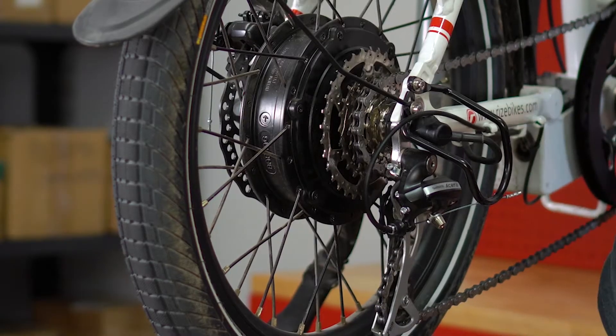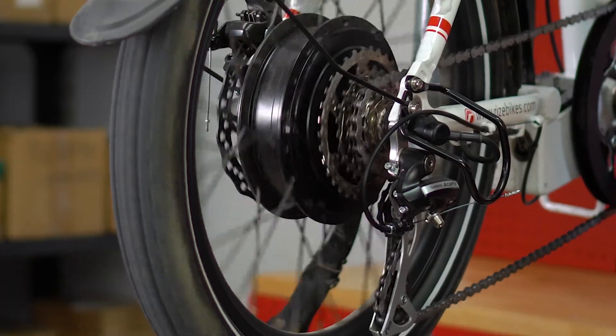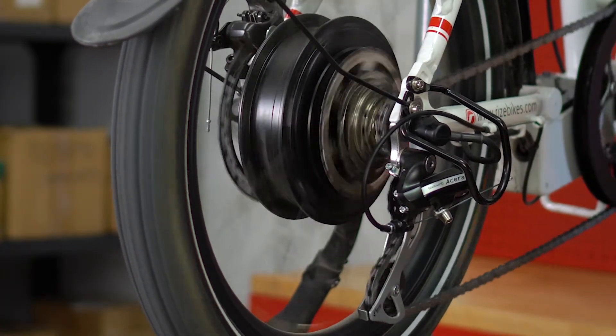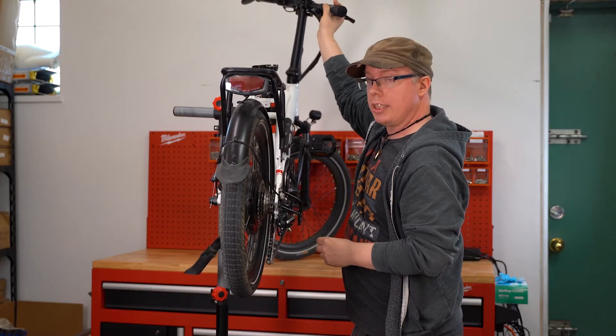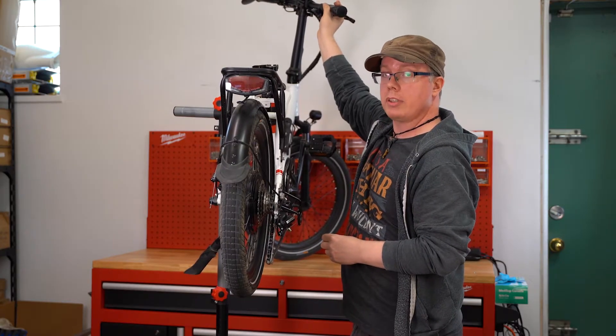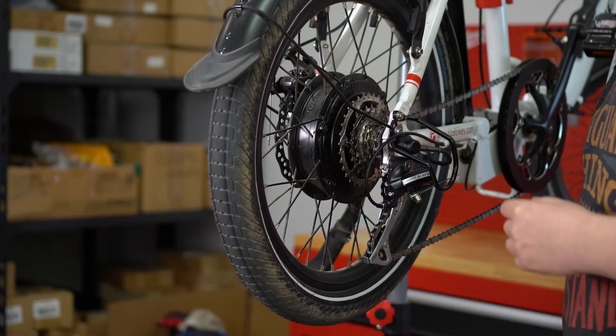Now when making the adjustments, you want to make sure you're at the smallest cog. Make sure you push the downshift enough times to make sure that it is not trying to shift any further. You want to make sure it's on the lowest number as well.